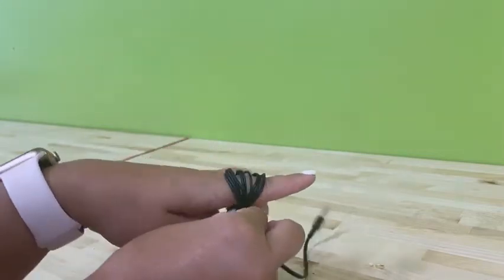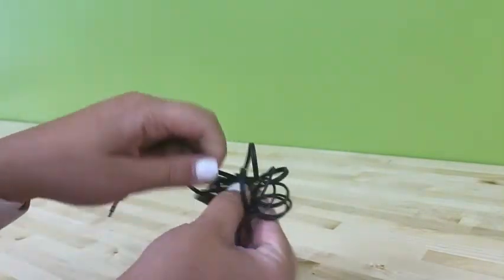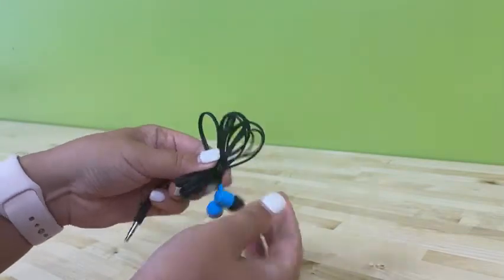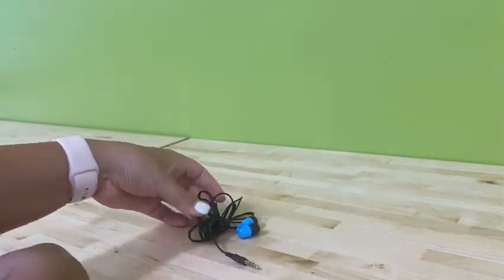I had lotion on and my fingers were a little sticky. Pinch the middle, wrap the rest of the part closest to your headphones around that middle. Then take the piece that plugs into your device and loop through an end, just like you do for the other headphones. And they're nice and neat.